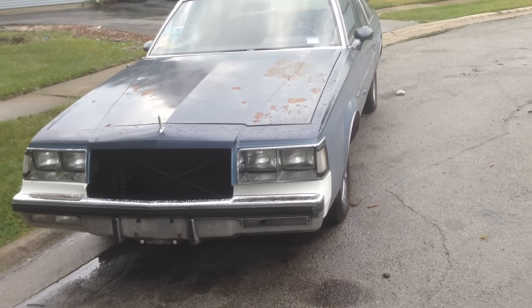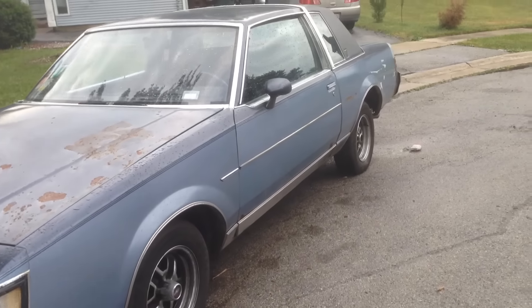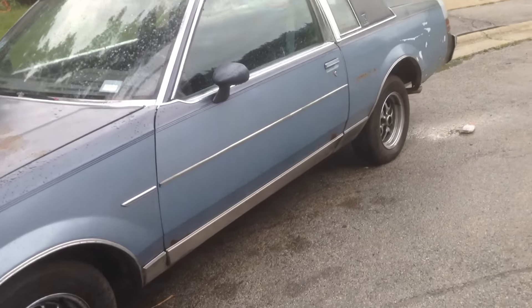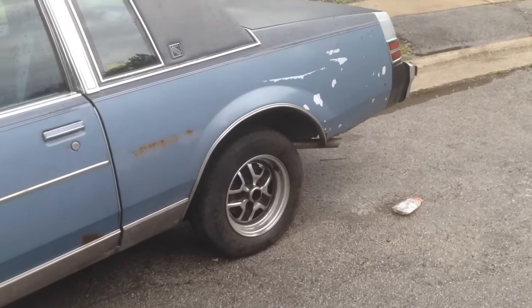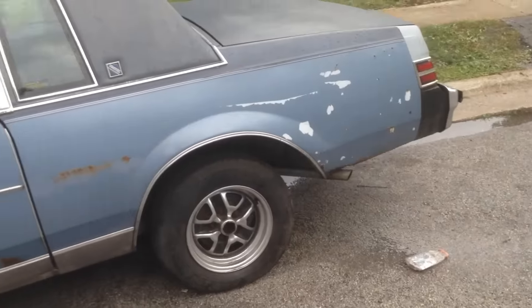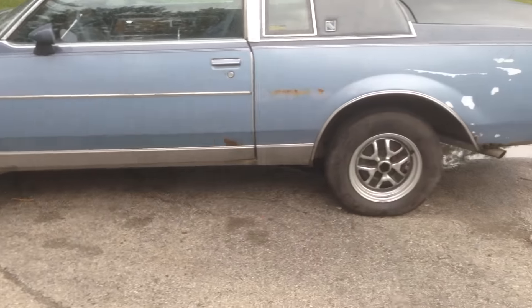What's good YouTube, your boy Tweet G just picked up this G-Body. It's another little toy for the summer, if I can get it out in time. Summer toy.